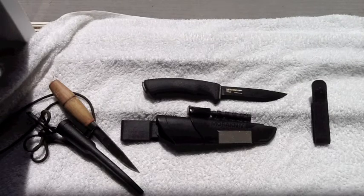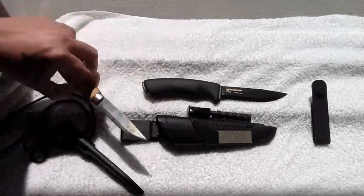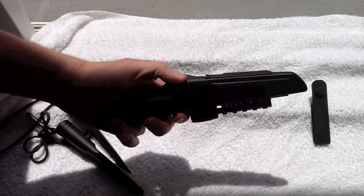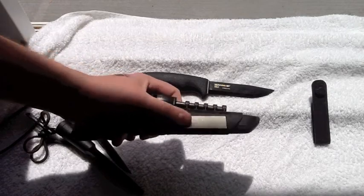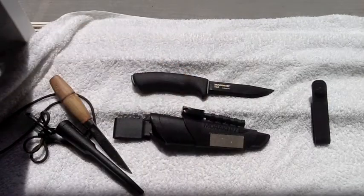This one is a lot thicker, so as far as having a one-tool option or a survival option, this is a knife you're going to be able to do a lot more with than just your Classic No. 1. It definitely weighs a little bit more, and with this sheath — especially with the diamond sharpener and the ferro rod on it — it's a little bit heavier, but this is a great knife and I'm looking forward to using it.